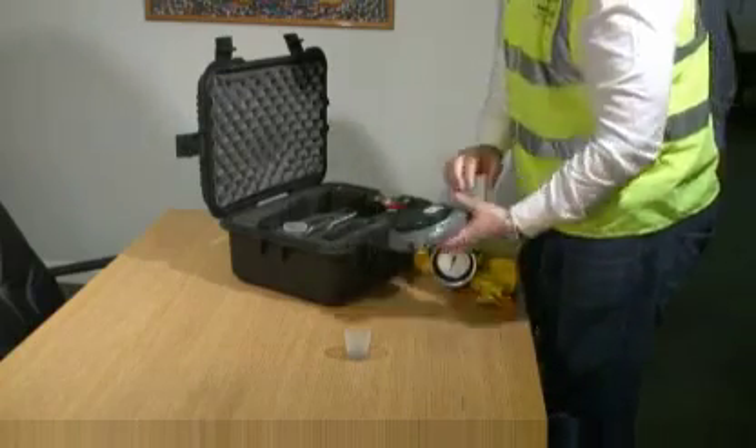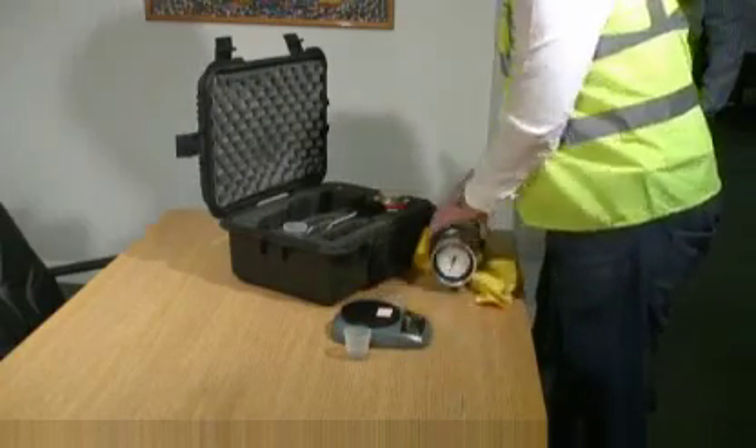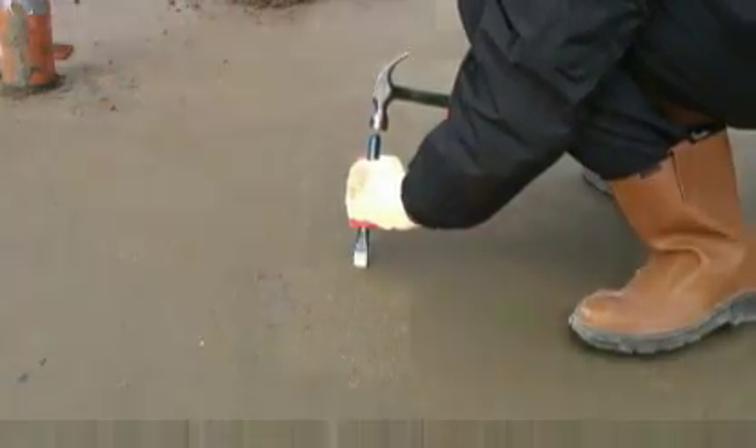The testing equipment is very sensitive, so it is cleaned before and during the test to ensure the readings are accurate. A sample of dry screed is taken from the installation and is crushed into very small particles.